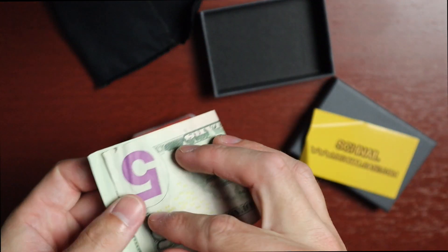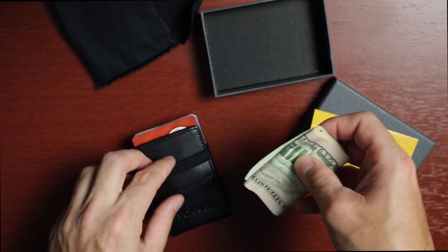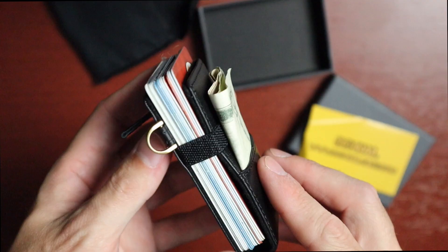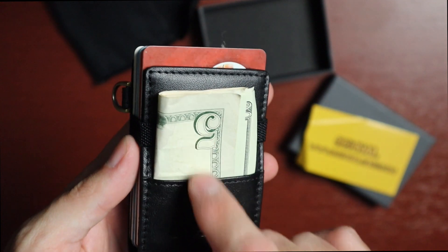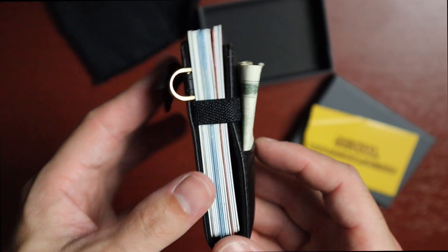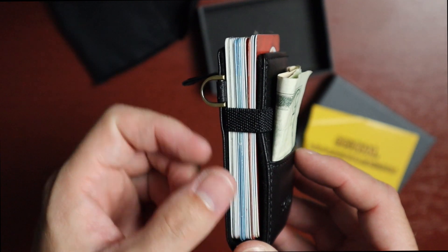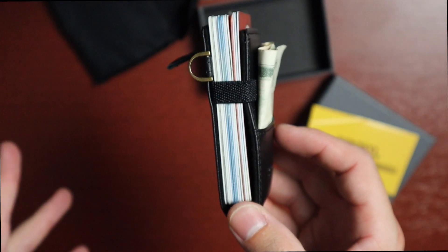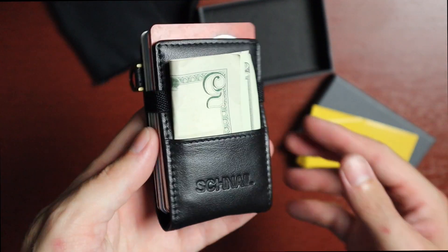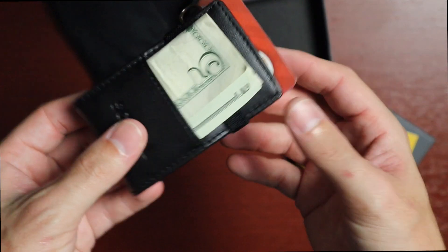It says you can put up to 10 bills in there. You just take the cash and slide it in here. So we've got 15 cards, two bills, a couple of quarters, and a nickel. There's also the little ring here if you want to put keys on. This might be an extreme case, so you may not have this many cards, but still really, really cool — not too shabby.